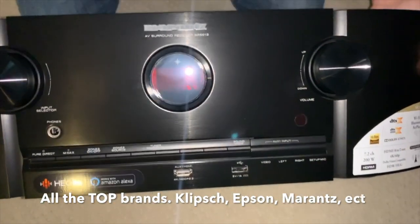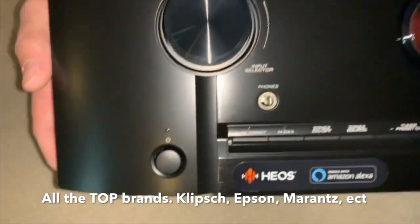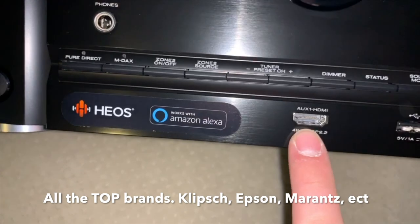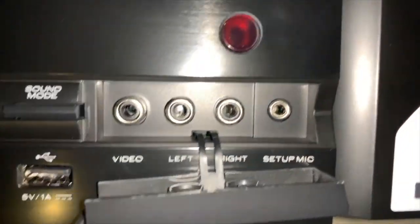Very clean receiver, has a nice visual appearance from the front. Simple, modern looking. Front auxiliary, HDMI, USB. Front video ports and setup mic.